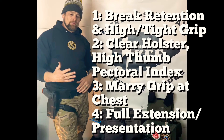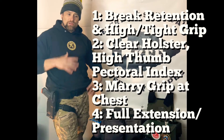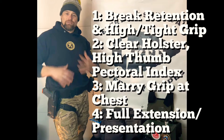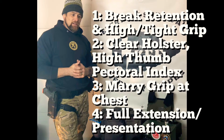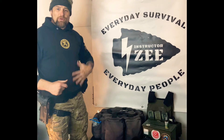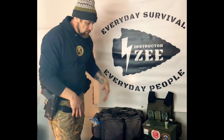If you get good at this four-step draw, it also lends itself to helping with your concealed draw, because your support hand will be busy every time—moving while your primary hand is moving. It's easy to make that into a removing or pulling away of the garment or any obstacles, whether from appendix or inside-the-waistband carry.